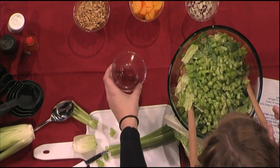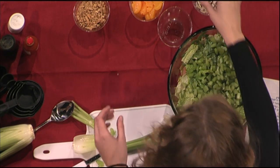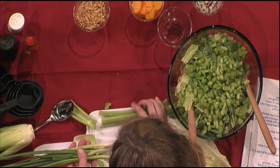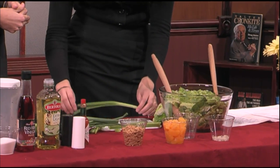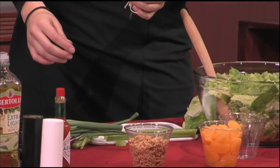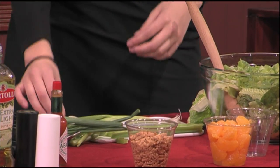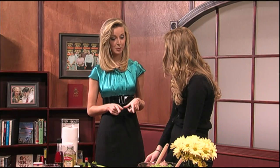The next thing is the green onion. These are a little different than a normal onion — it doesn't look like a white onion. While you're cutting that up, we're actually going to take a quick commercial break. And when we come back, Alyssa is going to be back with us and we're going to finish making our salad.